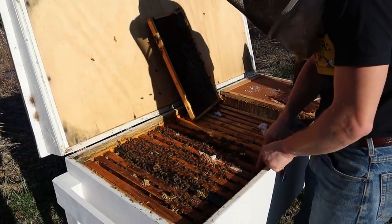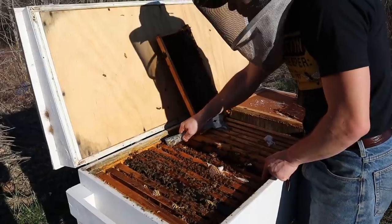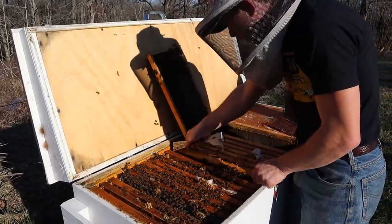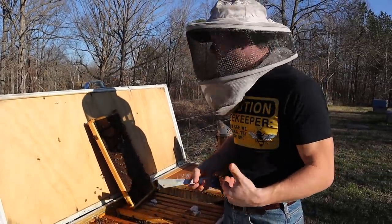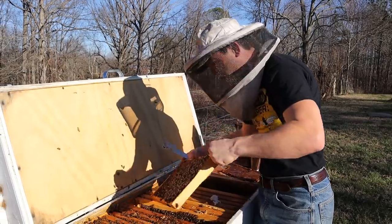We need to throw a pollen patty on. I say 'need' — we can, and I'm going to, because the weather can change at any time. As a professional beekeeper, I literally depend on my bees being healthy for my living. And also some years it's not very kind to the bees.